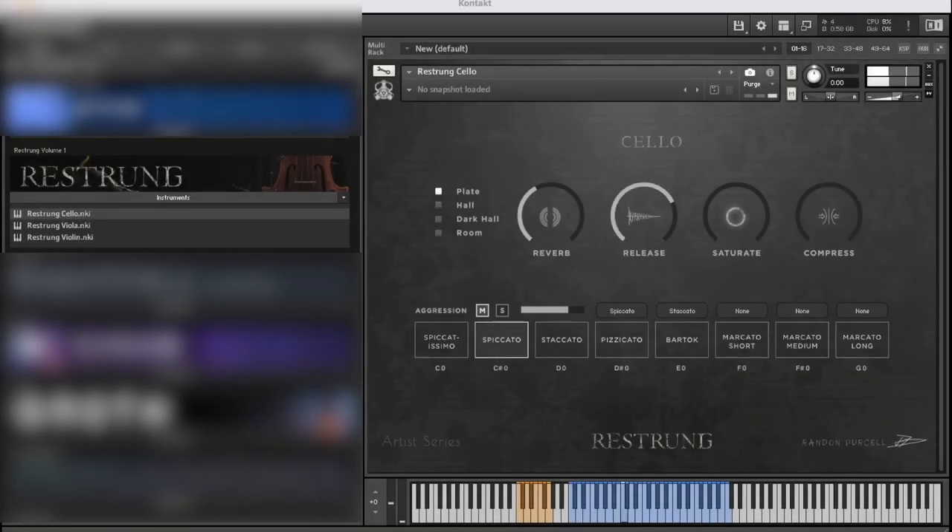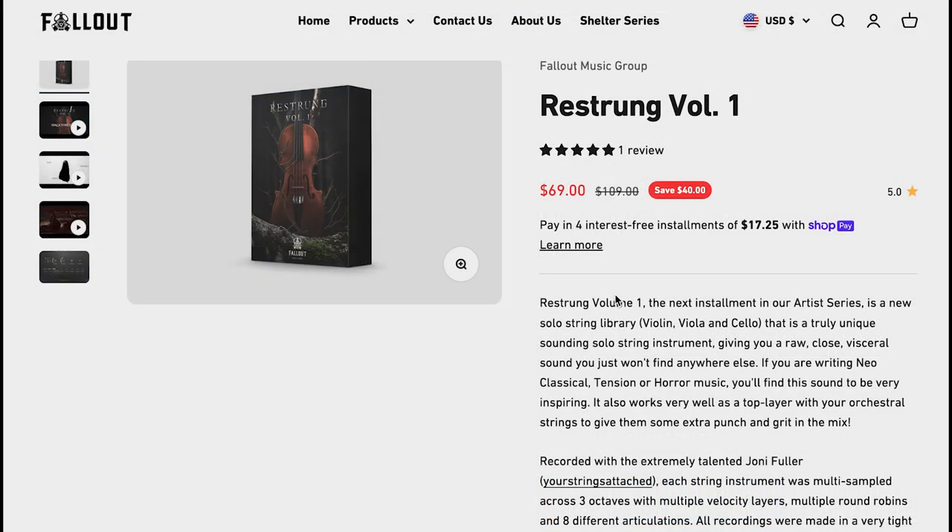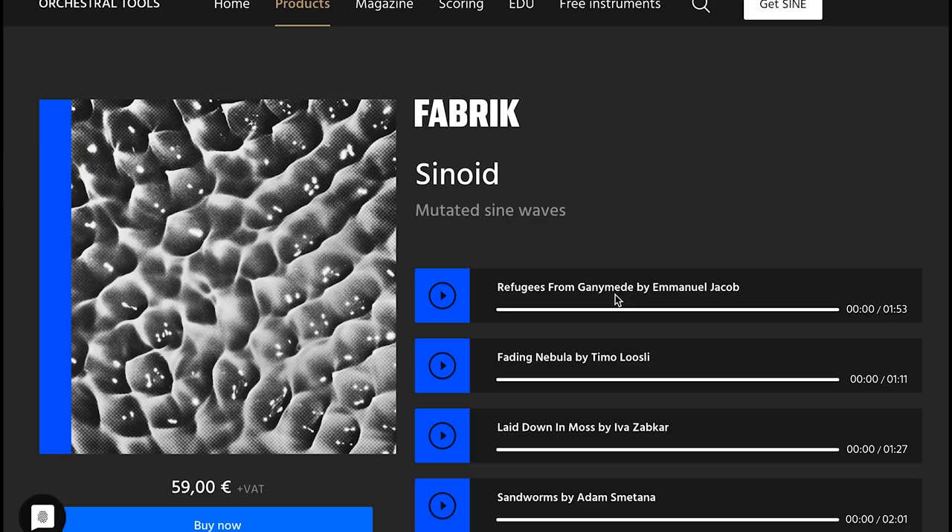Fallout Music Group's latest release Restrung Volume One is a Kontakt Player library with viola, violin, and cello — unique sounding string instruments with raw, close, and visceral sounds. Normally sells for $109; grab it now for $69. Comment below if you want to see a review — your comments help guide the channel. Orchestral Tools also released a new one in the Fabric series: Synoid — mutated sine waves — available now for 59 euros, and I think we've got a review of this coming out pretty quickly.